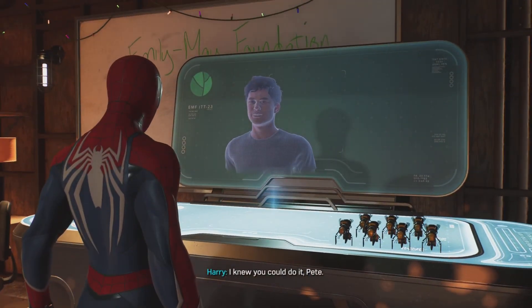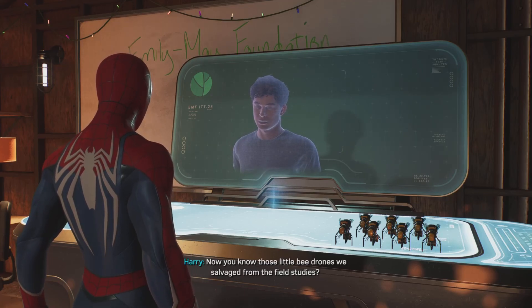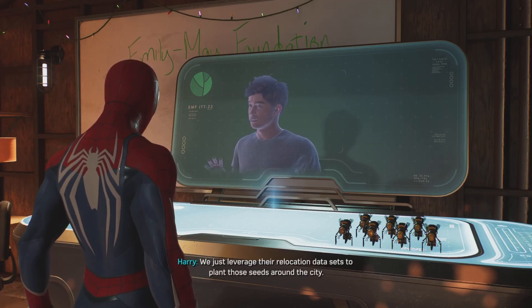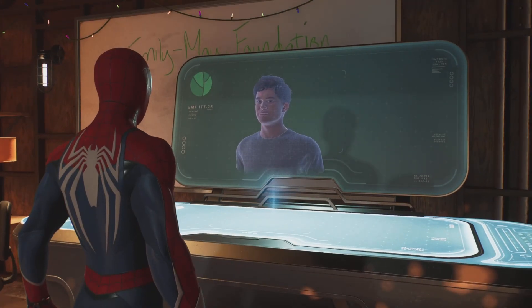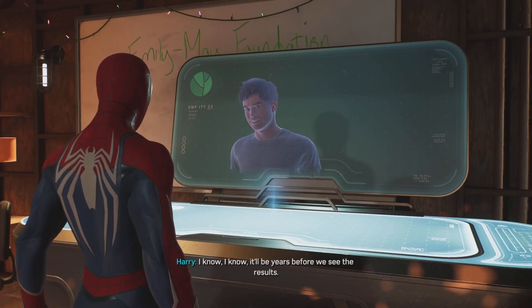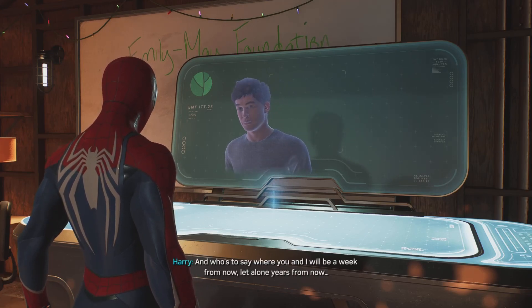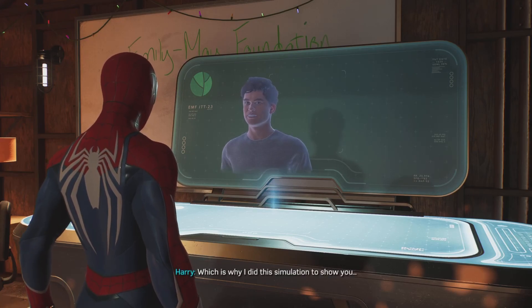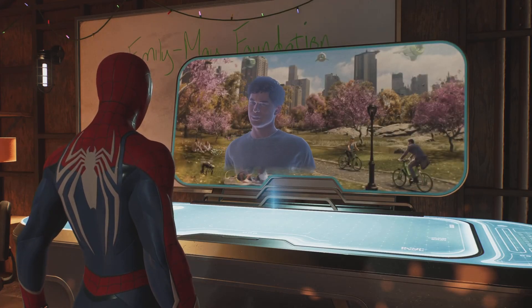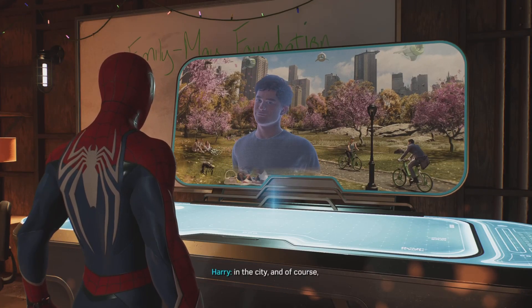I knew you could do it, Pete. You know those little bee drones we salvaged from the field studies? We just leveraged their relocation datasets to plant those seeds around the city. You're some kind of genius, Harry Osborne. Let's get those bees working. It'll be years before we see the results — and who's to say where you and I will be a week from now, let alone years from now? Which is why I did this simulation to show you. So Emily and May will live on in the city.